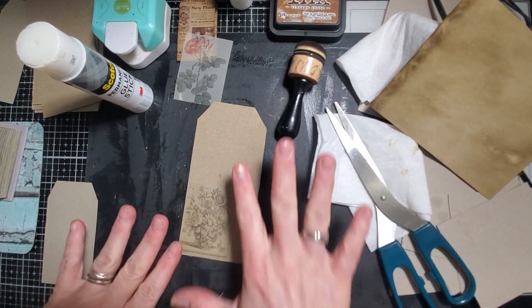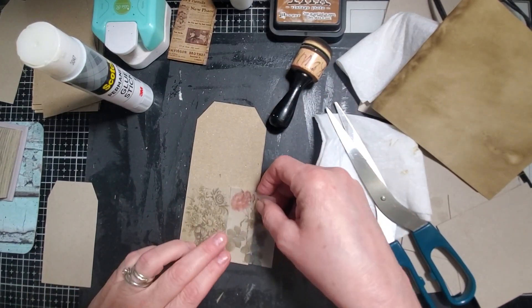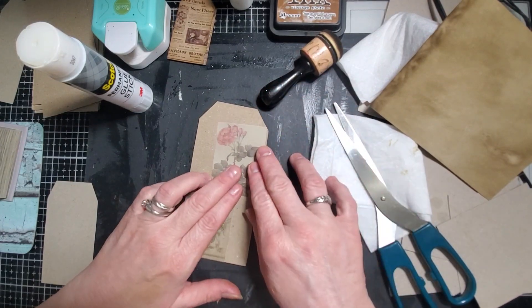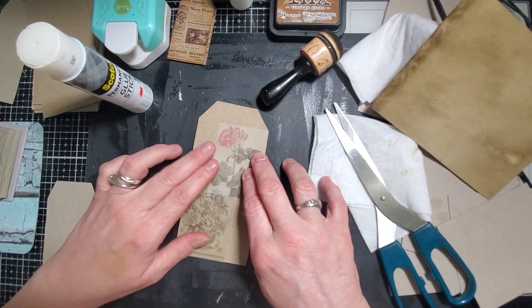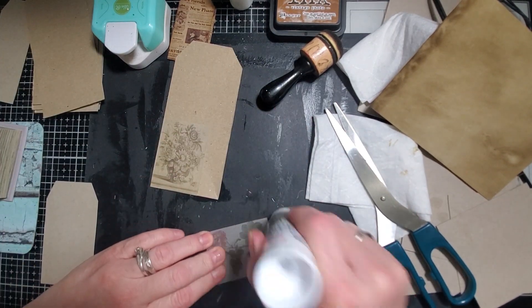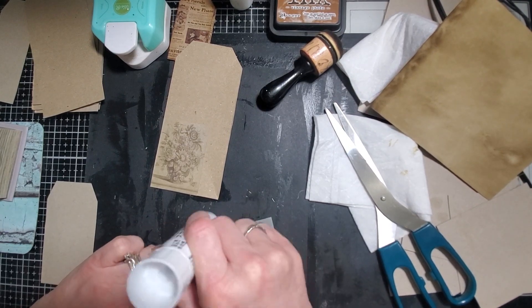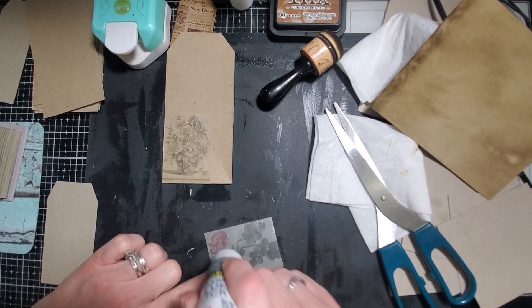I'm thinking of collaging a little bit on here - me and my collages. I love doing them and they're fun. And I like these flowers so much. I'm just dying to use these little papers for something. Decorating stuff with them and collaging with them are really the only two things I can think of.